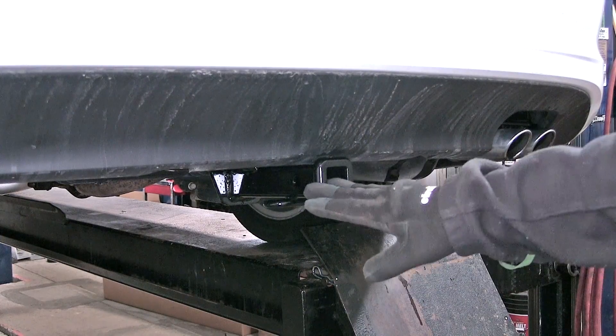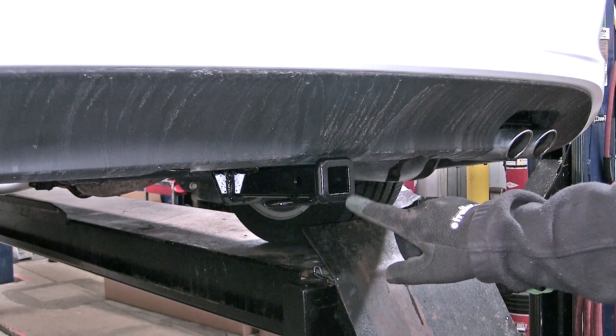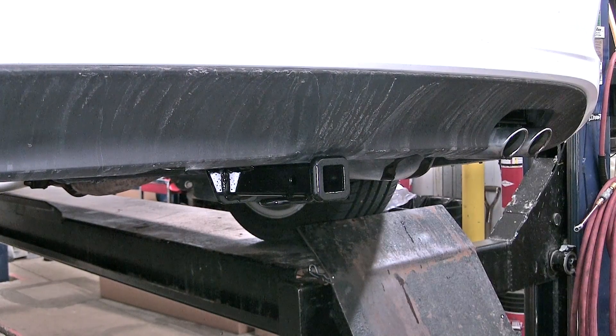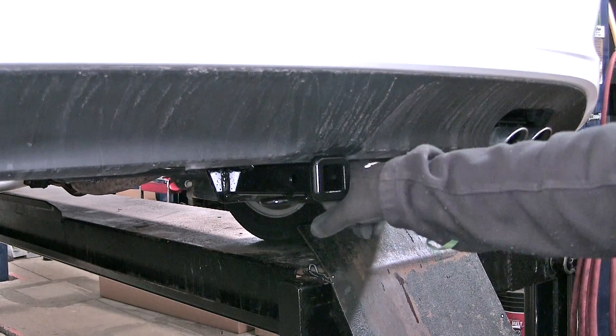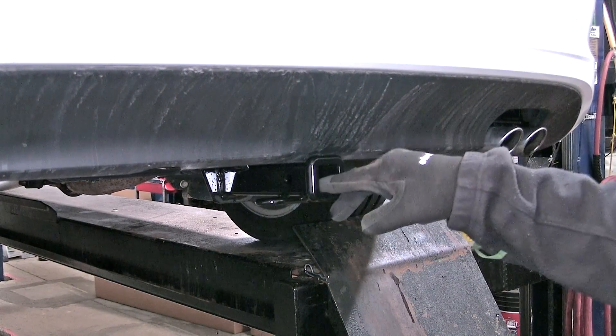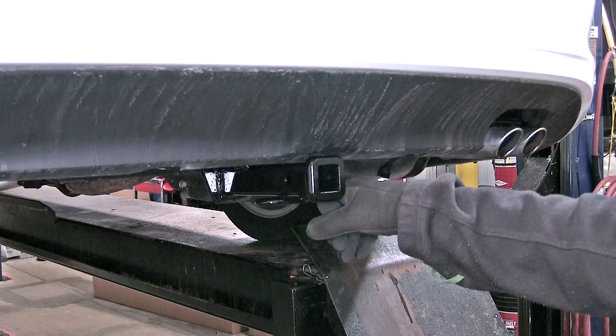The only thing truly exposed is our 1.25 x 1.25 receiver tube, the 1.5 inch pin hole that goes all the way through the receiver tube, and our chain hole down on each side. This hitch is capable of up to 200 pounds of tongue weight and 2,000 pound tow capacity.